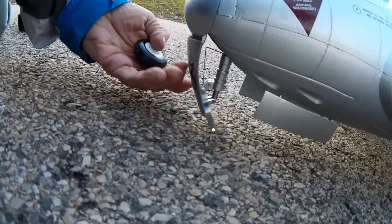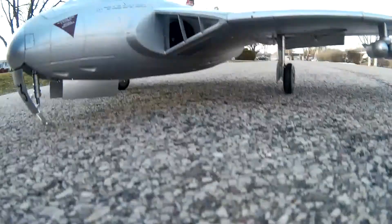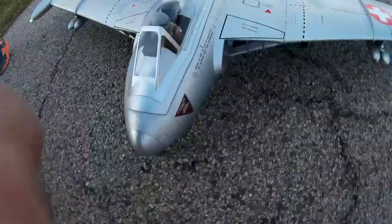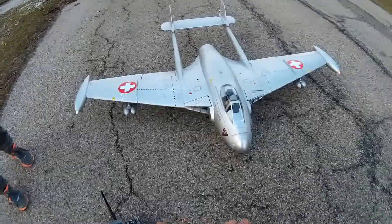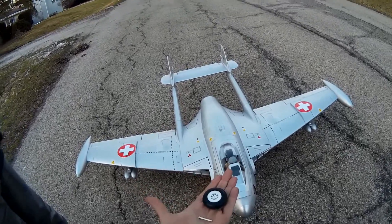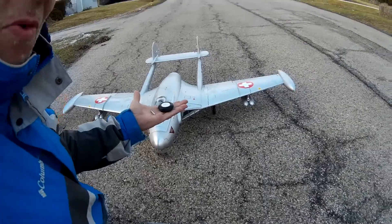I wonder if I'll find the spring and the keeper. Hopefully we still got thrust though, right? Let's see. Oh yeah. Everything else seems to be working. Okay, all right. See if we can't find the little keeper for it — should be right about here. We'll try it again another day. Maybe we'll get to fly it. Thanks for watching.